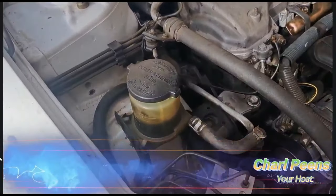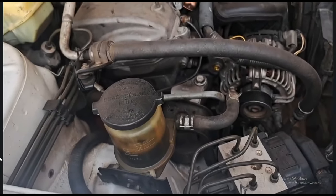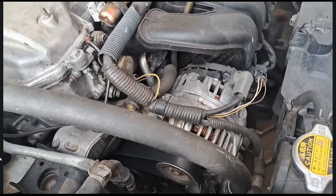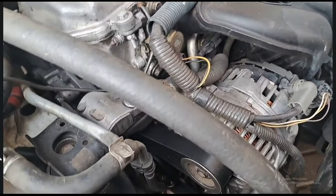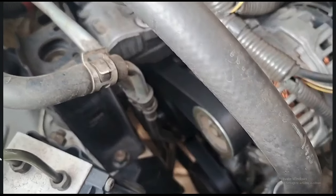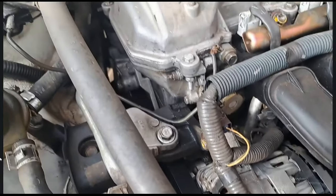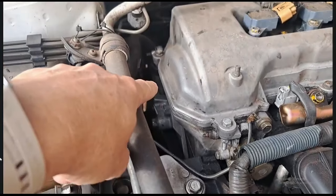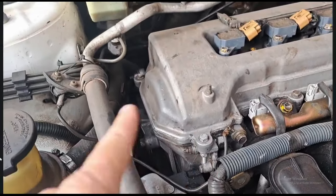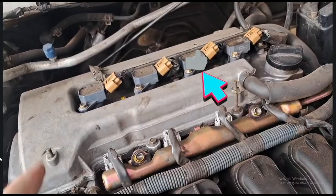Good morning guys and welcome back to my channel. Today we're having something interesting to do - we are going to replace the bottom crank pulley and also the crank seal because this thing is still leaking, after spending almost 12,000 Rand on this car replacing the tensioner, new fan belt, timing chain, the tensioner for the timing chain, and fixing the tappet cover oil leak.